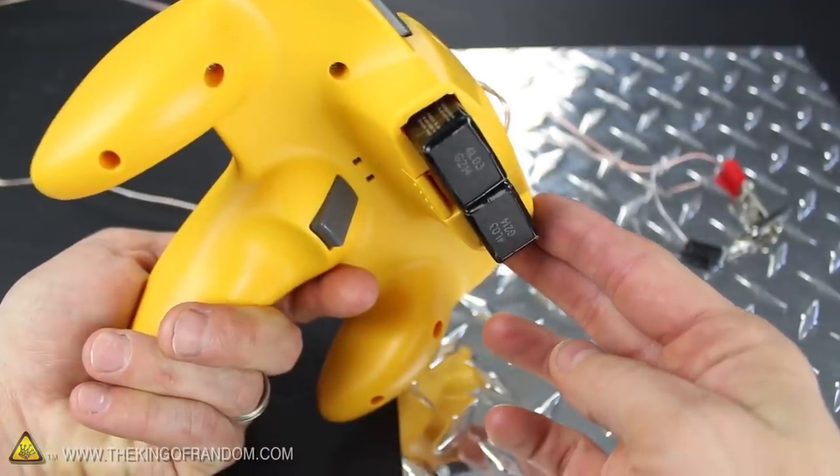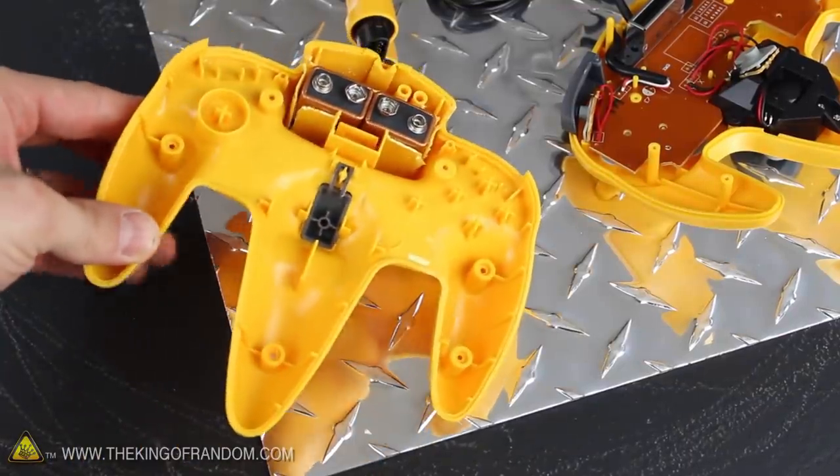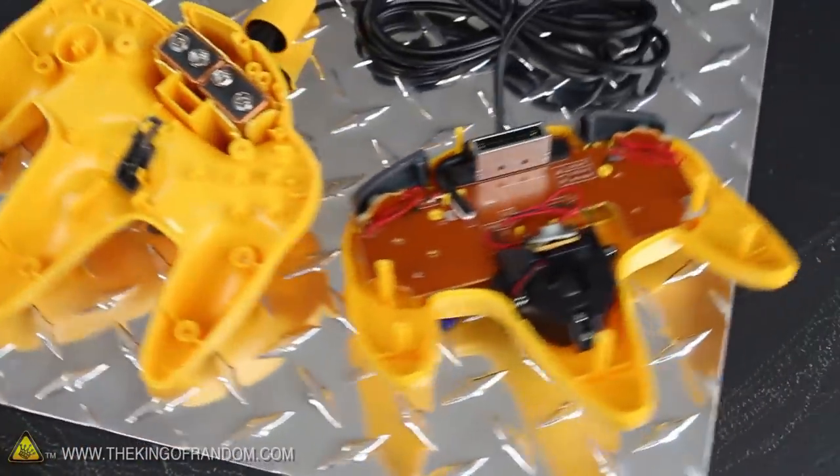That means we can make an improvised power pack to keep the whole system portable and self-contained. We're finished with the bottom half of the controller for now, so let's move over to the top side.